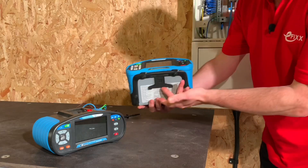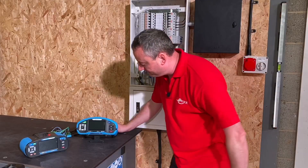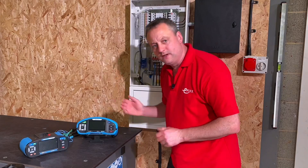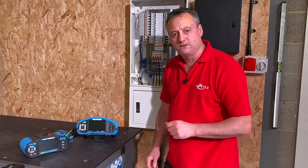Another handy feature is that we can pull this down and angle our 3155 when carrying out our tests. So let's set our tester up, look at our leads, and look at how we're going to carry out the three phase rotation at the origin of the supply of the electrical installation.